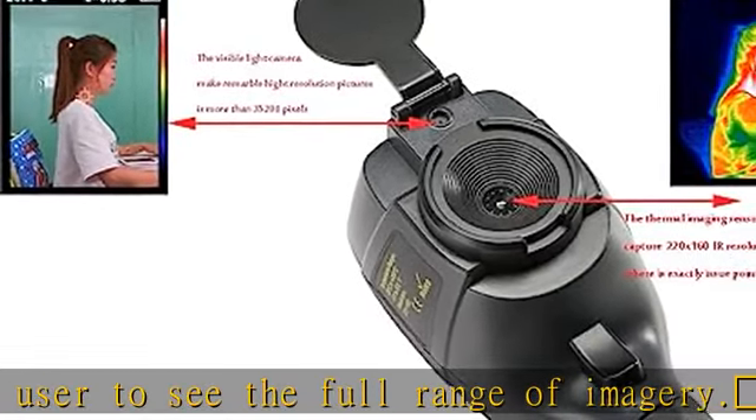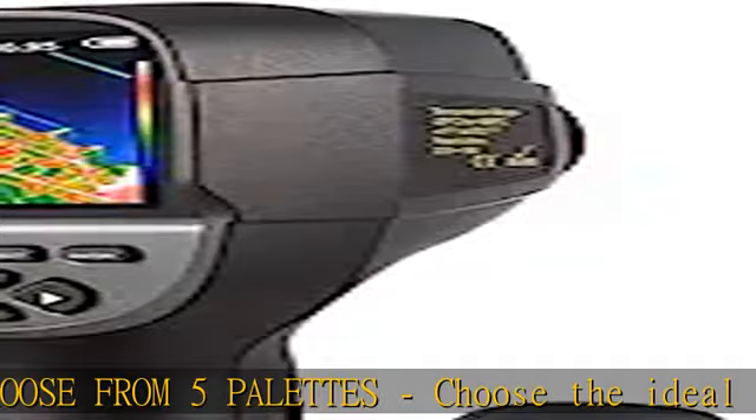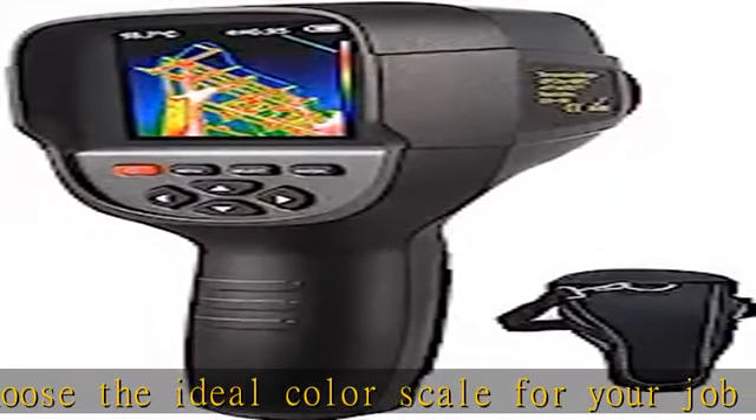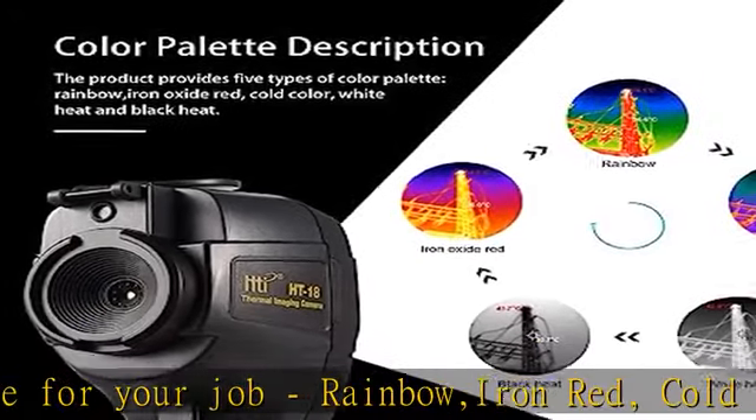3GB built-in memory card included — no need to worry about buying an extra SD card or losing your recordings. We include 3GB of storage so you can look back at the recordings on a laptop or computer.